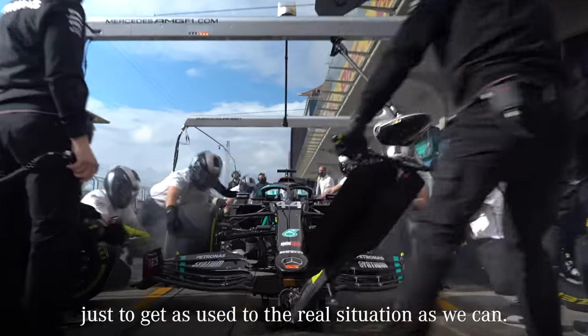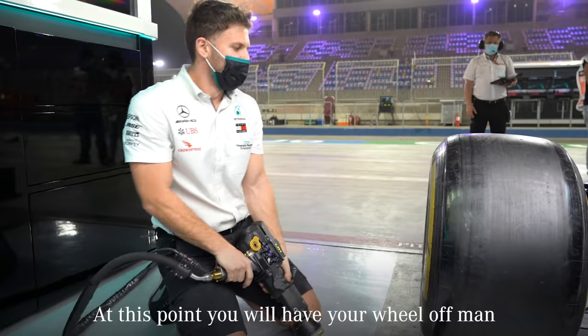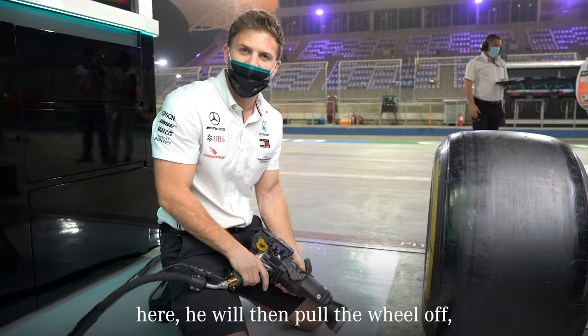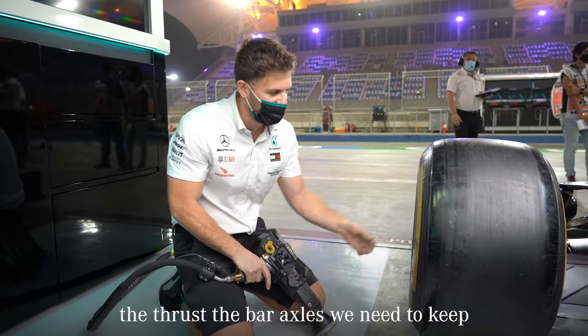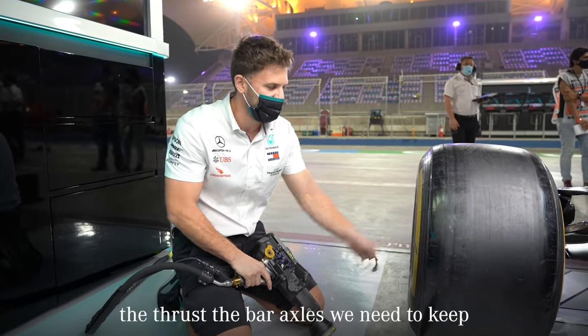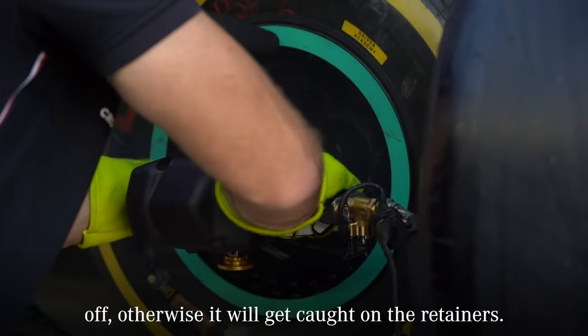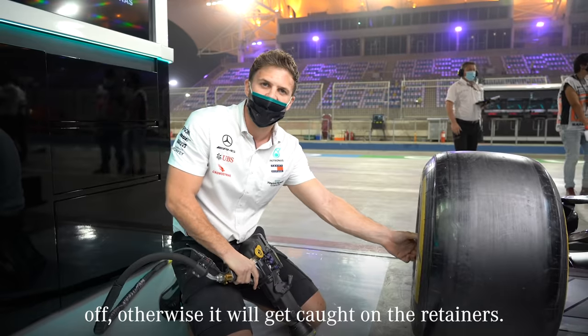During each practice session, we will do a live practice pit stop on the car, just to get as used to the real situation as we can. At this point, you'll have your wheel-off man here, and we then pull the wheel off. With our axles, we need to keep the wheel gun on the axle until the wheel comes off, otherwise we'll get caught on the retainers.